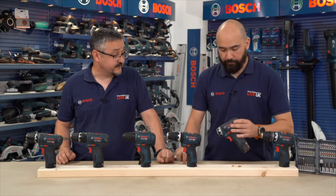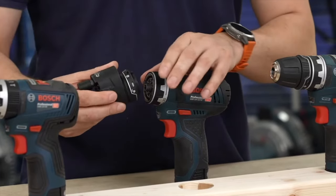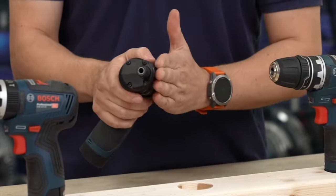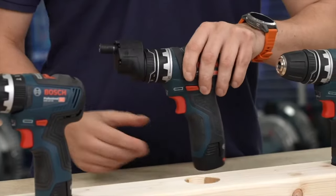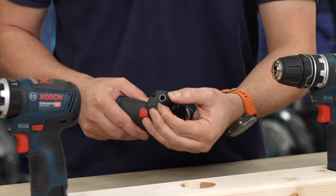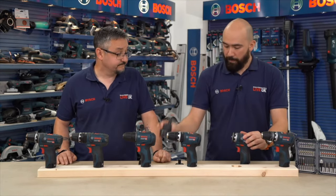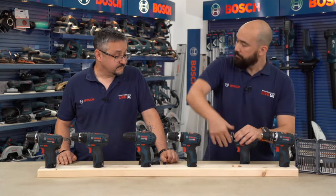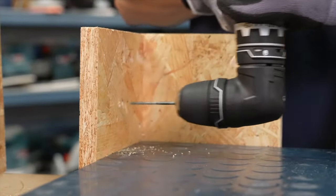The GFA 12E is the offset attachment, demonstrating a key Flexi-Click feature: the ability to change the head angle without removing the accessory. Ideal for working close to walls, driving screws, cabinetry, and kitchen fitting. You simply pull the front of the head out and rotate it — much quicker than removing the entire accessory — and it also uses a quarter-inch captive hex. The GFA 12W is the right-angle attachment, allowing work in difficult or small enclosed spaces at 90 degrees, and it can be rotated to 45 degrees as well.